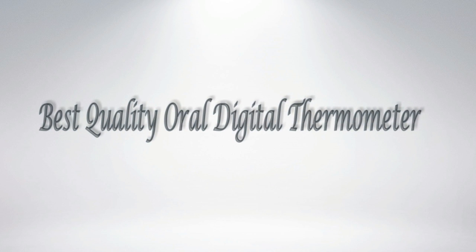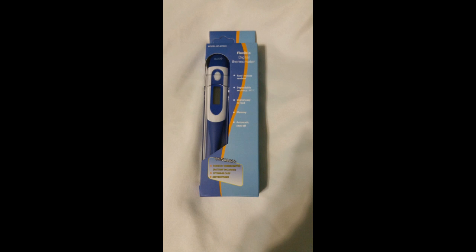Hi everyone, today I'd like to talk about the best quality oral digital thermometer. I was able to purchase this at a discounted price for leaving my honest opinion and review, and for review and testing purposes. This is a nice little compact thermometer that's very easy to read, and I thought it was fairly accurate.